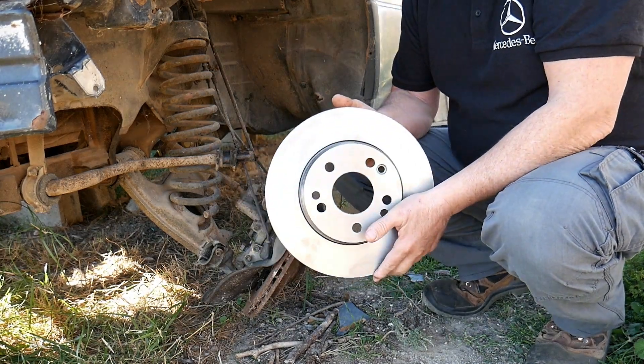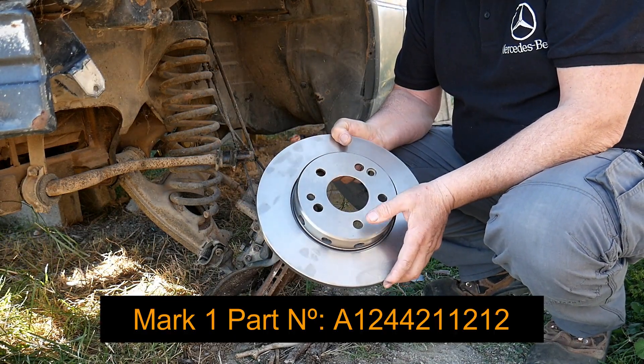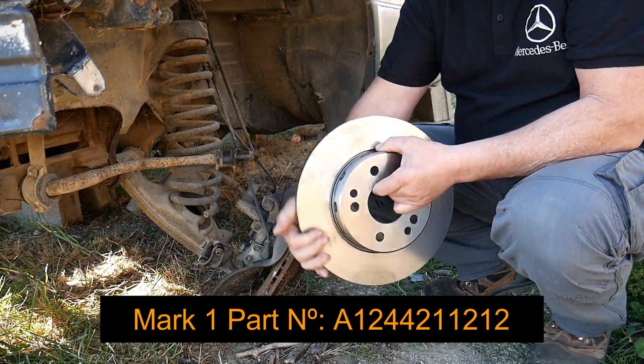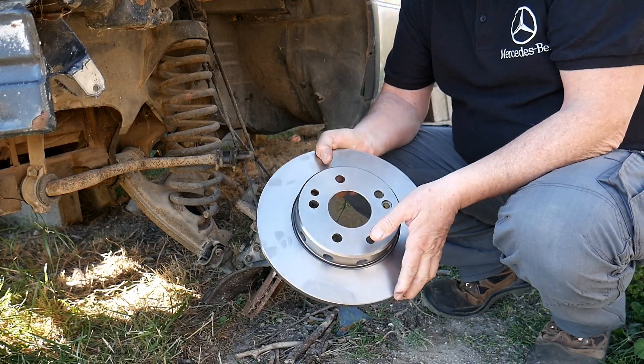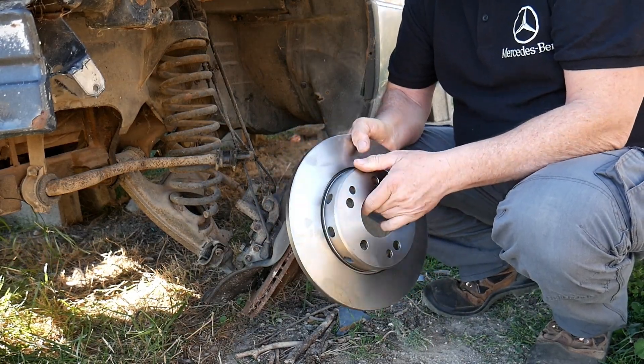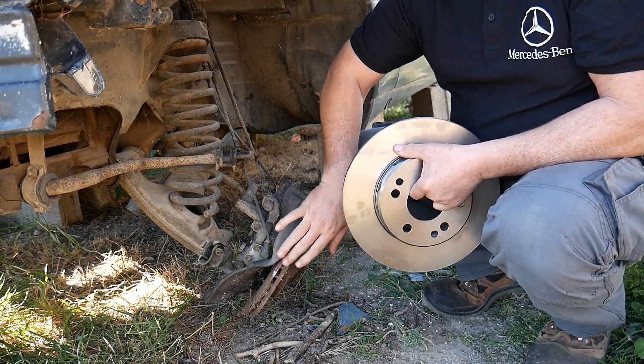The part we're gonna be using is this one. As usual, I will place the part number on the video. As you can see, it's plain. This usually was fitted on the Phase 1. Then later, on Phase 2 and Phase 3 W124, vented ones were fitted.